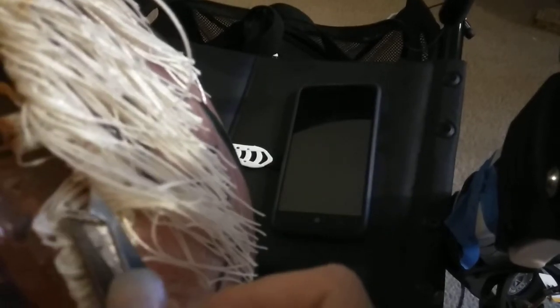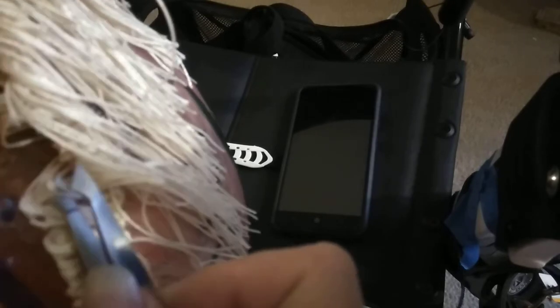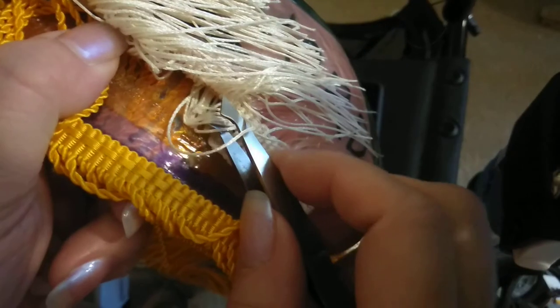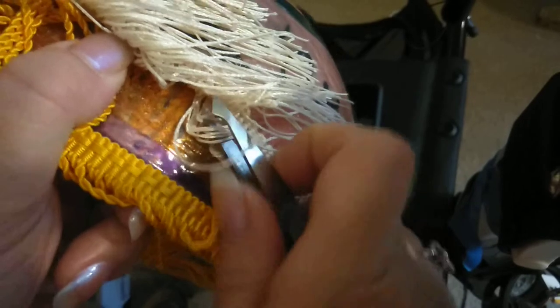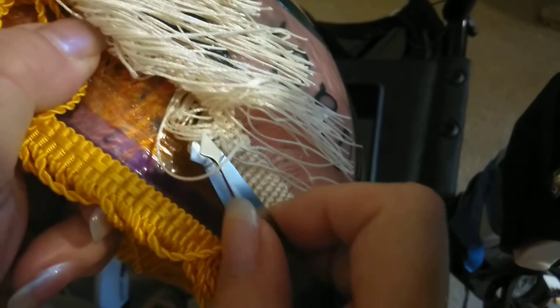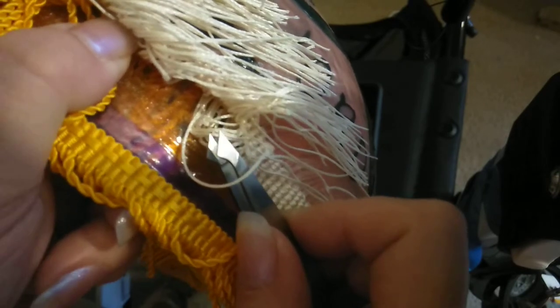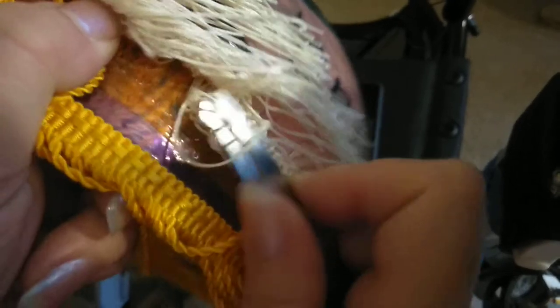Been packing away. Been doing way too much overworking. I just realized I was out of focus. Sorry about that. I'll just edit out the parts that are blurry — I'll try to anyway.